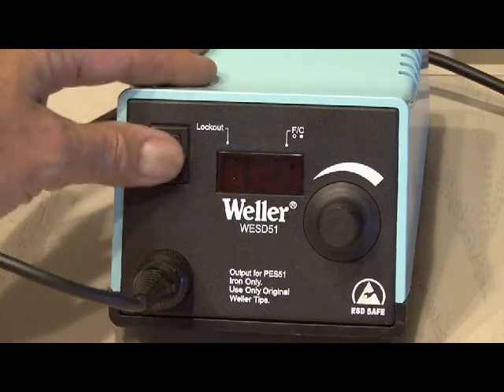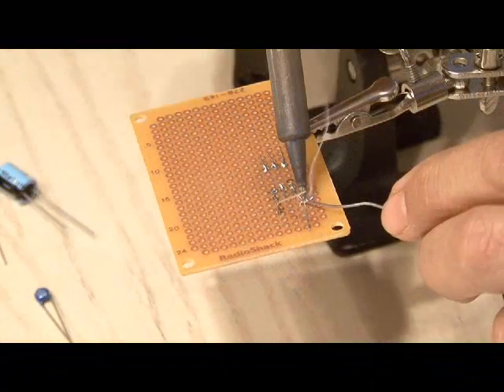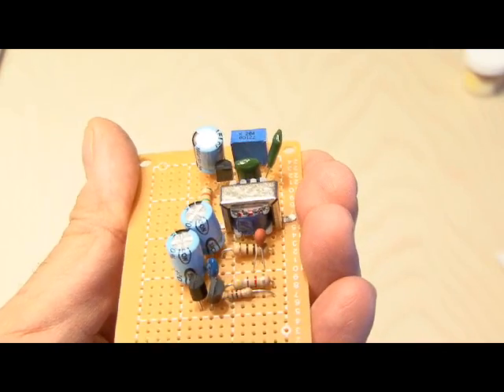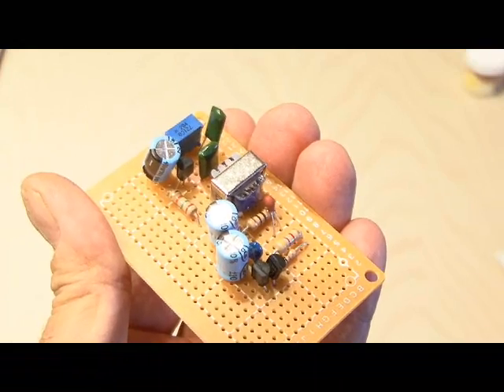Fire up your soldering station and let's get to work by laying out all the components. We'll begin soldering each of them according to the schematic. You're going to want to build this with the smallest possible footprint because the circuit board needs to be made very small in order to fit into our solar lamp.